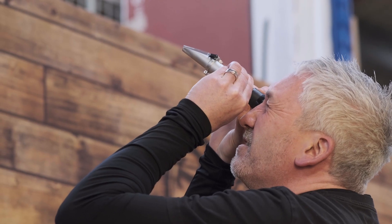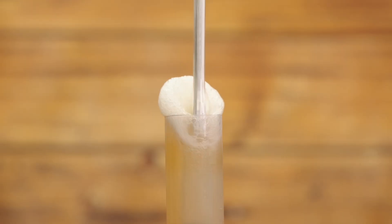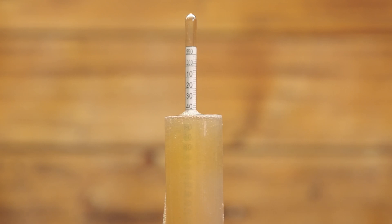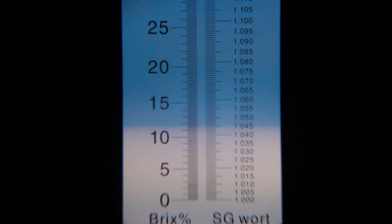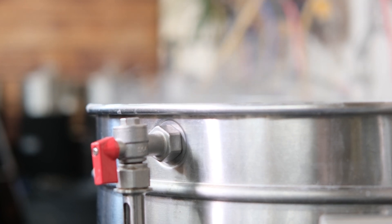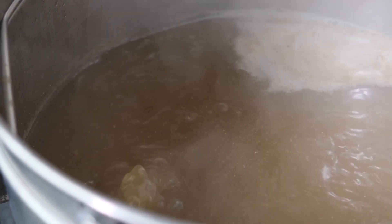Then look through the eyepiece towards the light source. One of the reasons that refractometers are so convenient is because they use such a small sample size. The scale will show a line where the light and dark areas meet — that's your reading. If you're taking a gravity test after the boil, this is your starting gravity before fermentation begins.